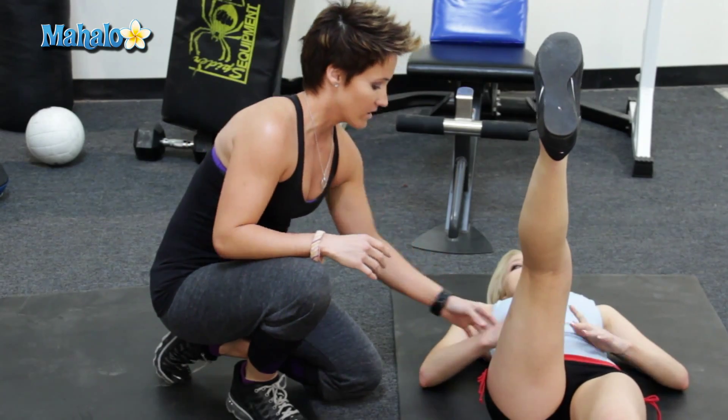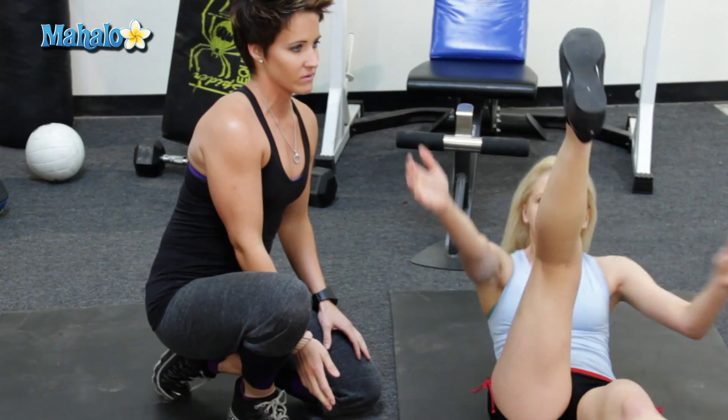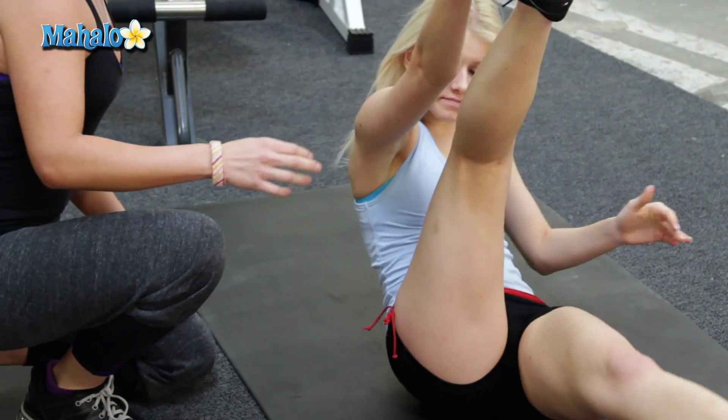You're gonna go smack that butt, yes, there we go, perfect. So it's right, left, right — right, left, right. And you can go ahead and hold on to that knee a little bit. And there we go, perfect, yes.